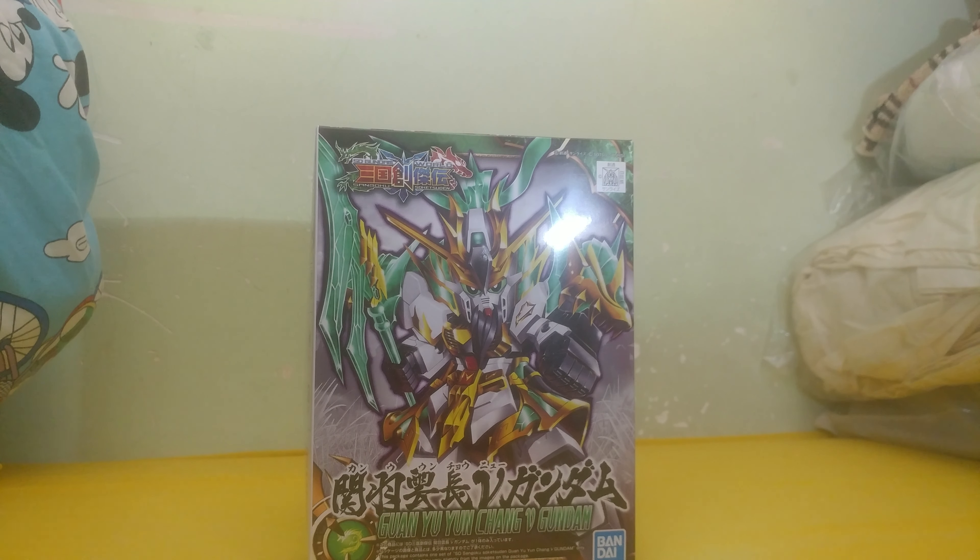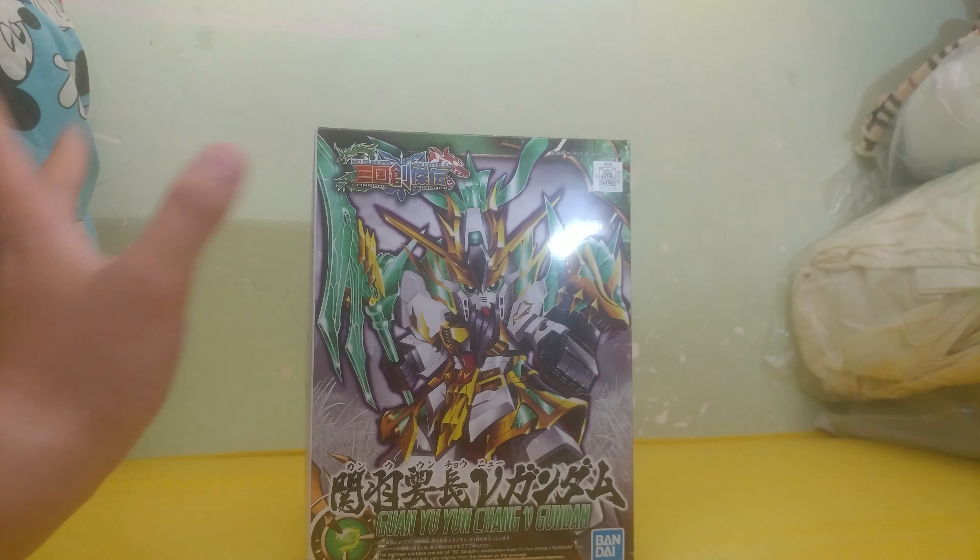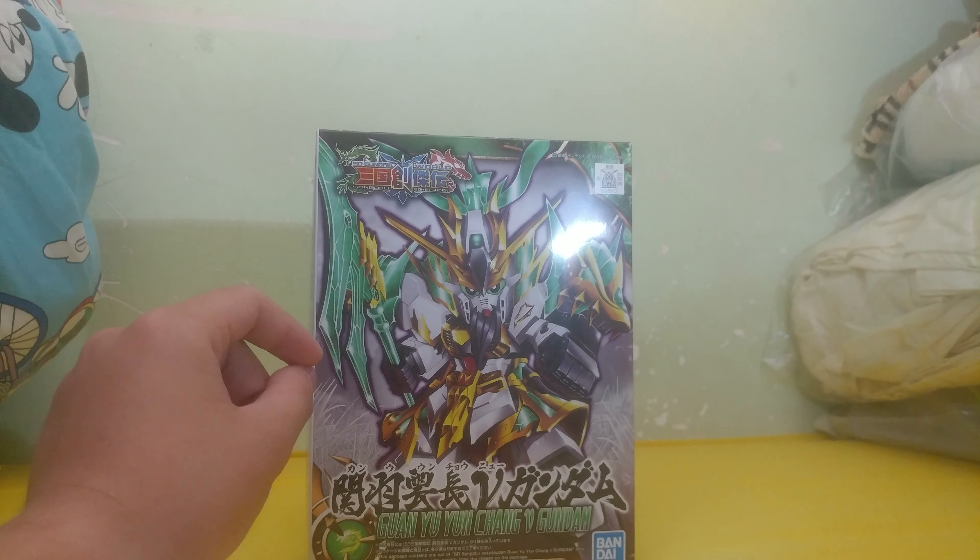Yu Chang? Yu Chang? Yun Chang? Why is this the official name? The original name of this character is Guan Yu, and only Guan Yu.